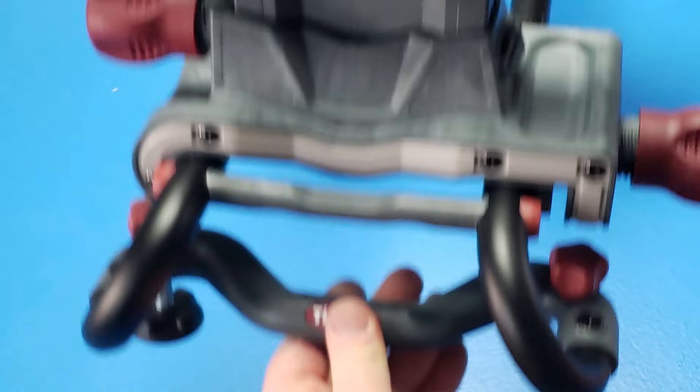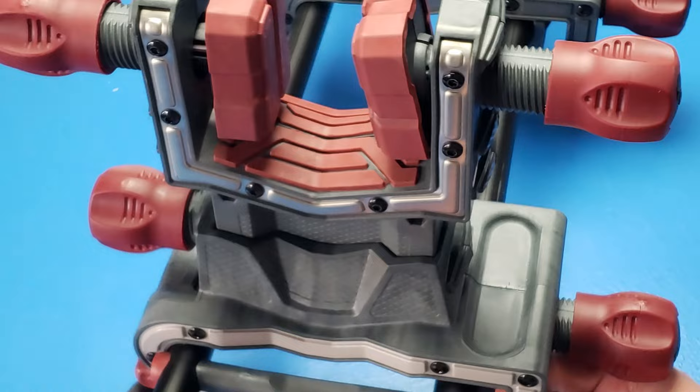Now that's the basic operation of the vise. One thing I didn't show you yet is these rubber feet — you can spin them so that you can level your vise for whatever surface you're using it on.